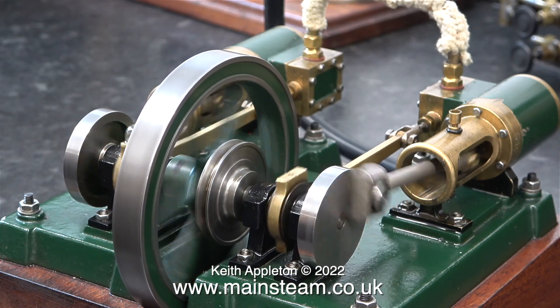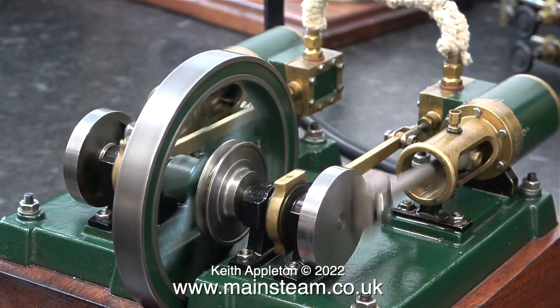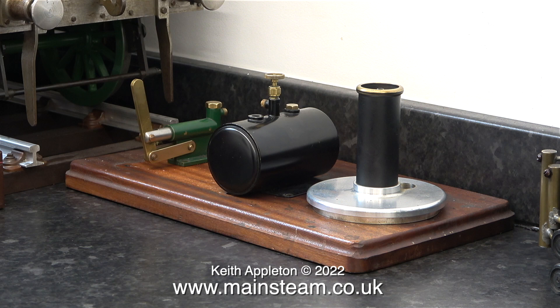I went into the workshop next to the kitchen and ran the steam engine for a while — this is the Cotswold Heritage Griffin that's running. I also have a Cotswold Heritage Cirrus beam engine, and I'm thinking about making a special steam plant that will allow me to run one or both of these Cotswold Heritage models.